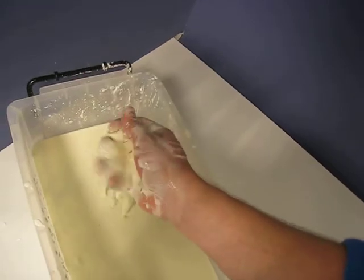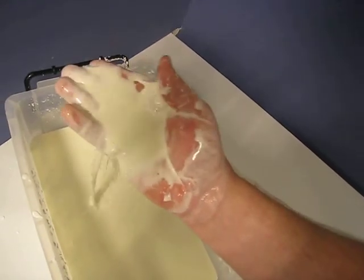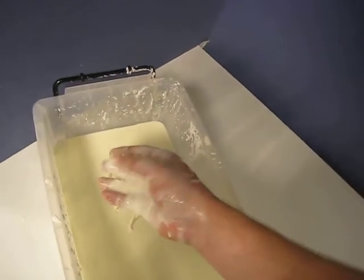It looks like it'd be sticky. Oh, it is sticky right now, you see. But it's easy to wash off.